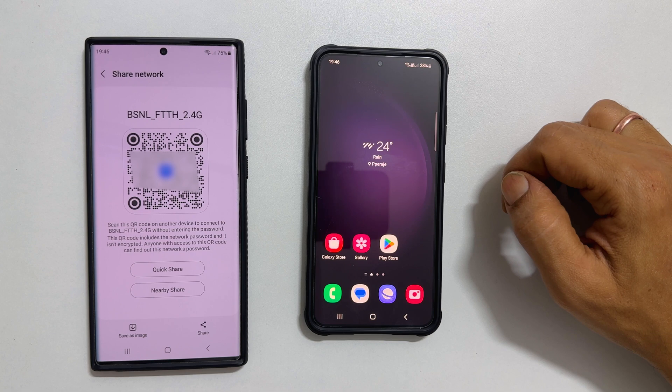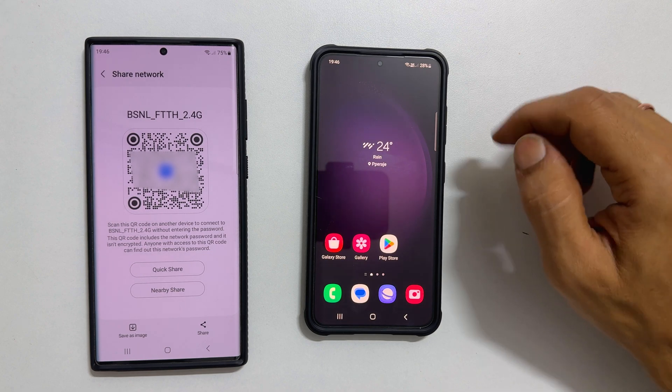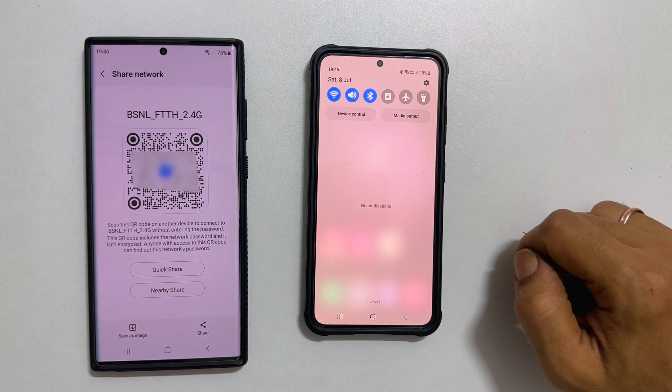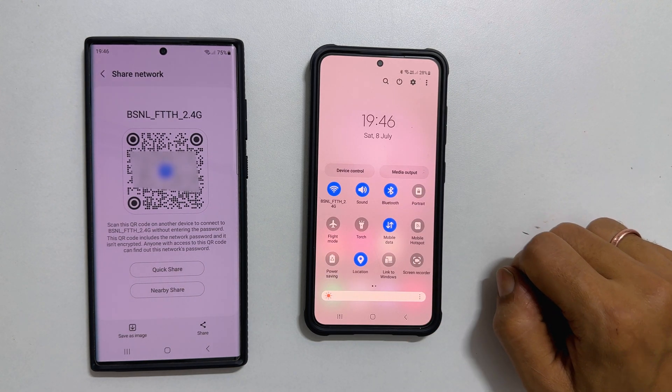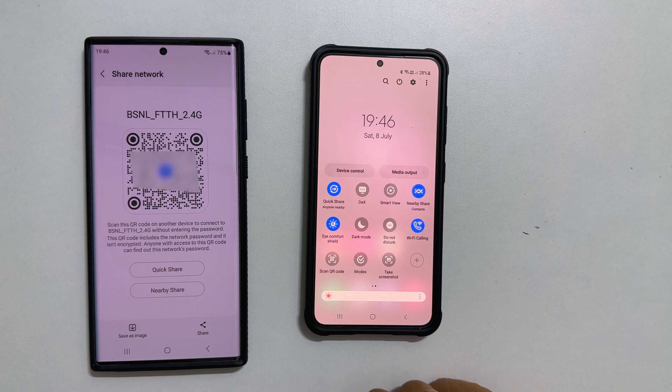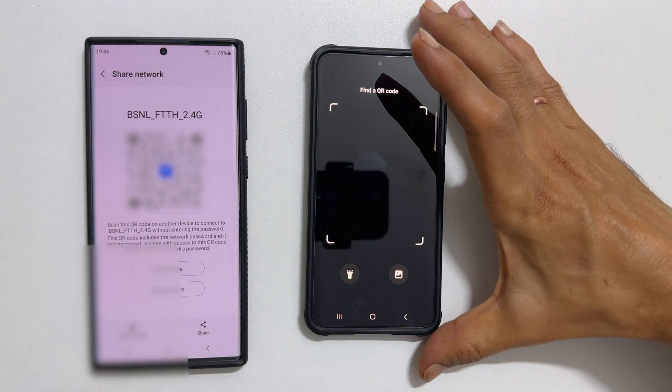To connect to the Wi-Fi network using the QR code, on a device you want to connect, go to the notification area by swiping down from the top. Swipe down once again to expand it. Now look for Scan QR code and press on it. Place the QR code in the center of the camera view.